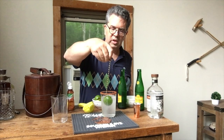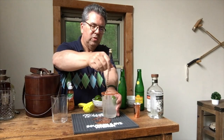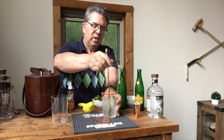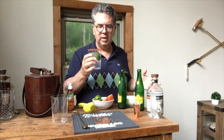So it's stirred, not shaken. You could probably do it the other way. Those big ice cubes make it a little bit tougher to stir, but just stir it around — it'll get nice and cold that way too. And that's all there is to Ranch Water. It's delicious, really refreshing on a hot day.